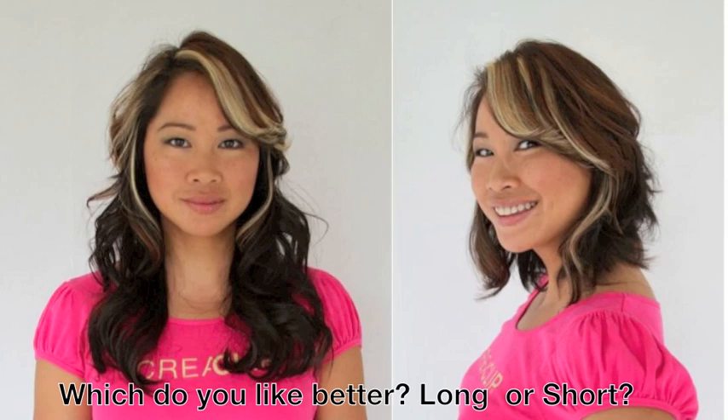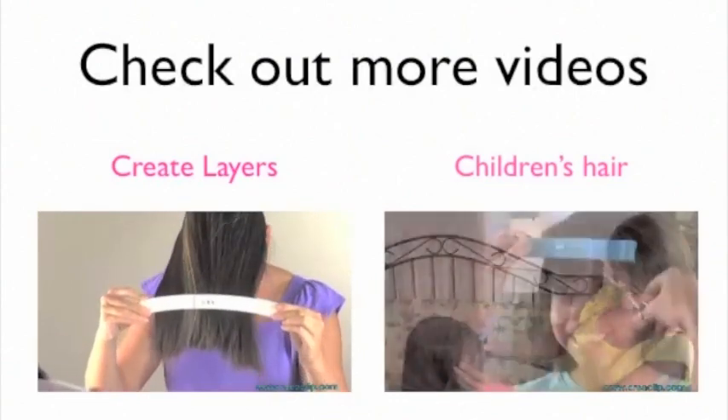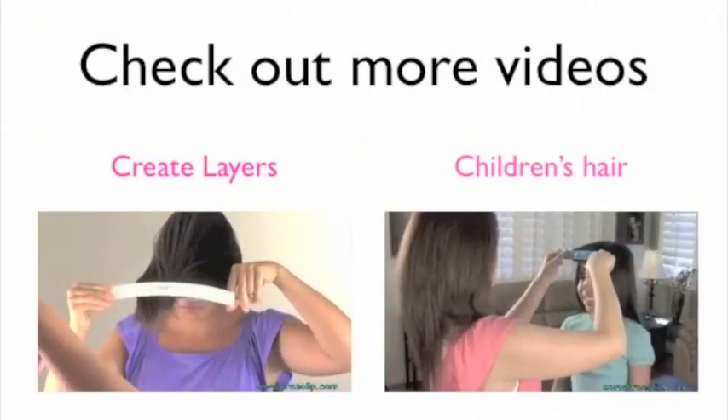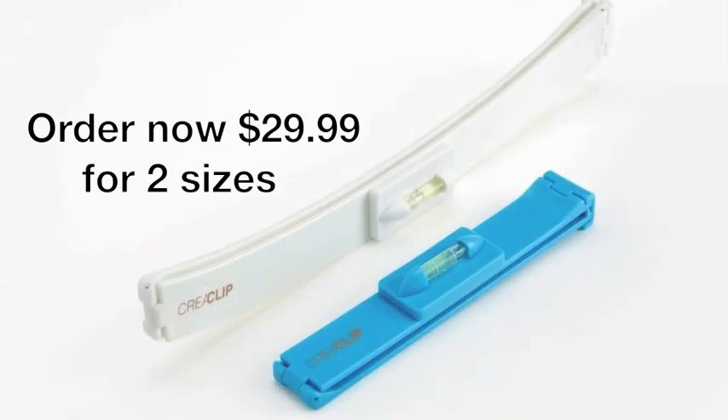In just 5 minutes — a perfect layered bob haircut. Please subscribe and comment on which haircut you like better. Please check out CreaClip.com for more styles and videos. For only $29.99, you get the small size for bangs and the large size for long hair and layering. International orders are accepted — order now at CreaClip.com.